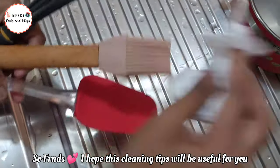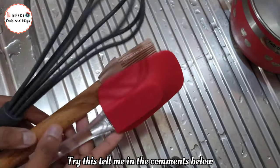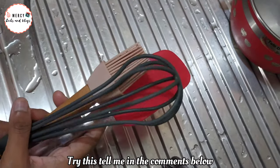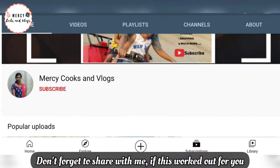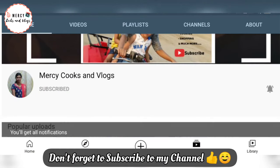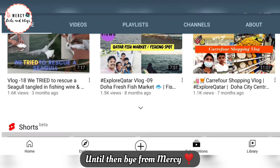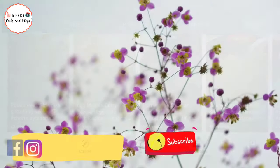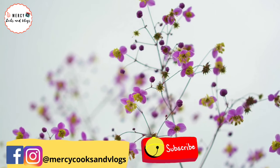So friends, these cleaning tips are useful for you. Please tell me in the comments. If you are watching this channel for the first time, subscribe and follow. We will meet in another interesting video. Until then, bye from Mercy. Thank you. Bye.